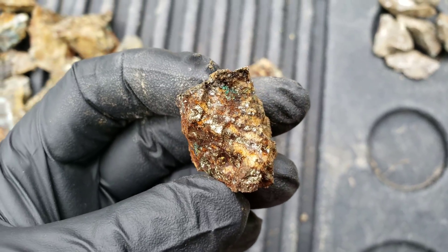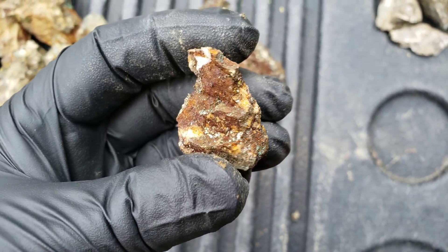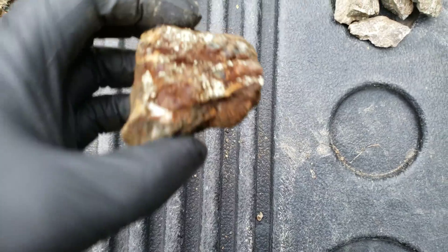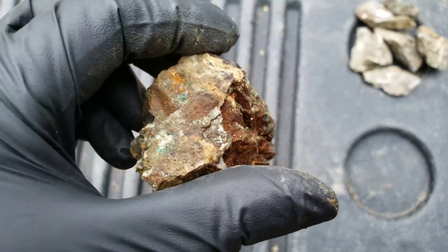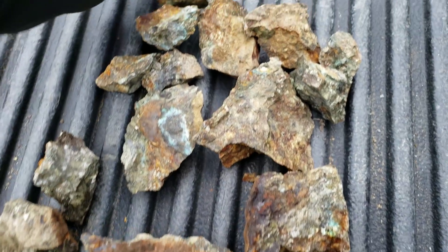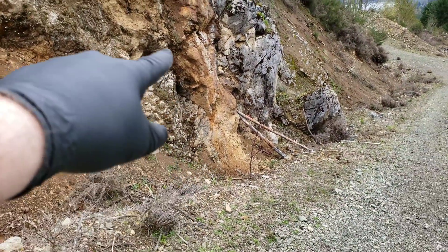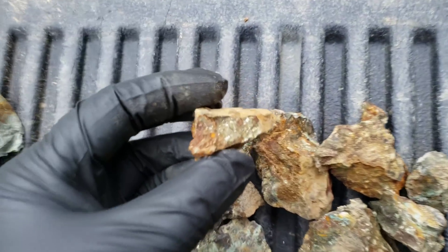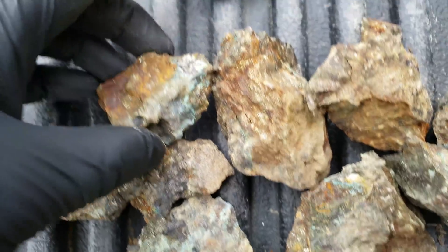Next sample here, quite a bit better. So this is the next sample here. This actually came off this exposure right here while we were hammering. Again, this is a little bit more mineralized.